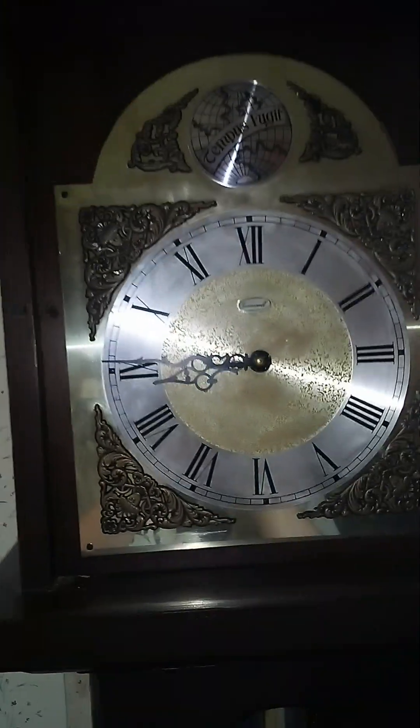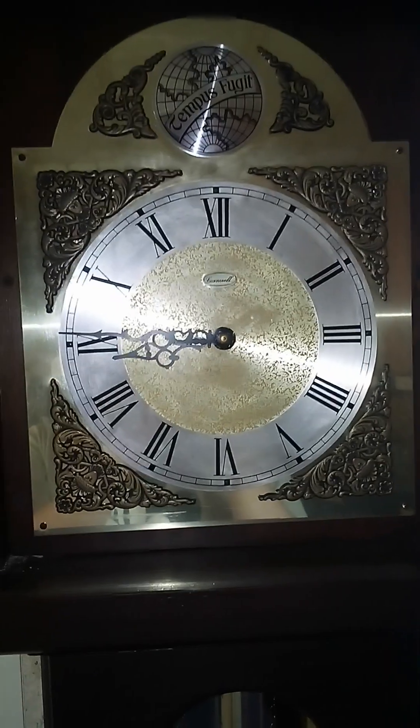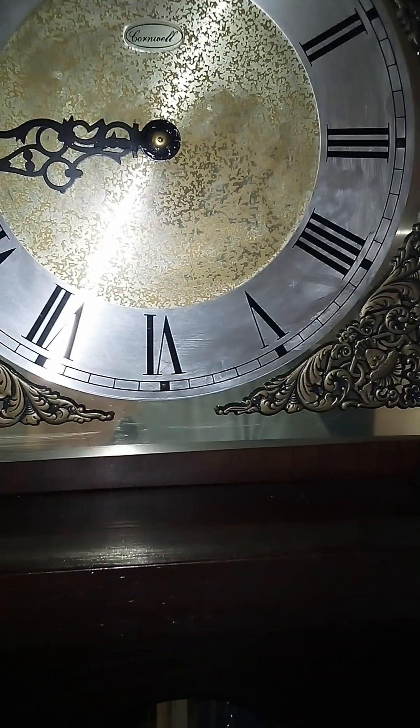I'll show you the dial too, and let me show you some of the age that this thing has. It's not terribly old, but it shows that it's been around — still in nice shape for being as old as it is. Here's the dial — nice dial, typical 70s style. These pieces are plastic, but that doesn't bother me any. It's beautiful nonetheless.